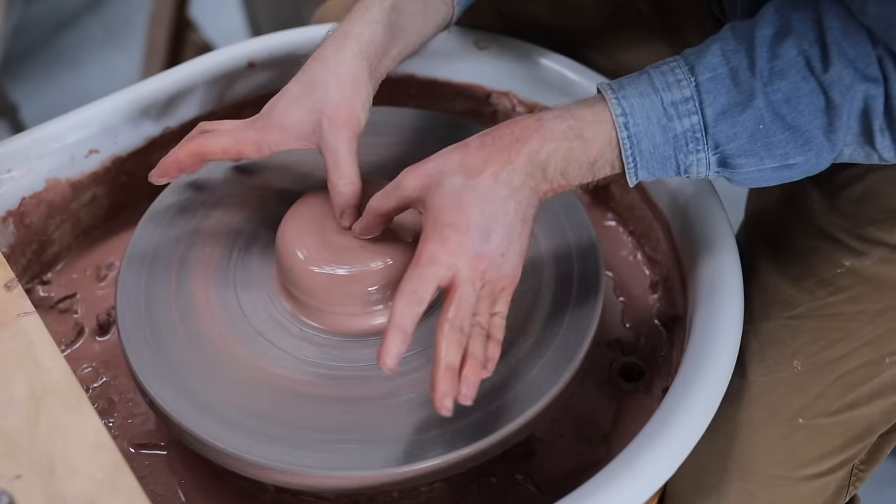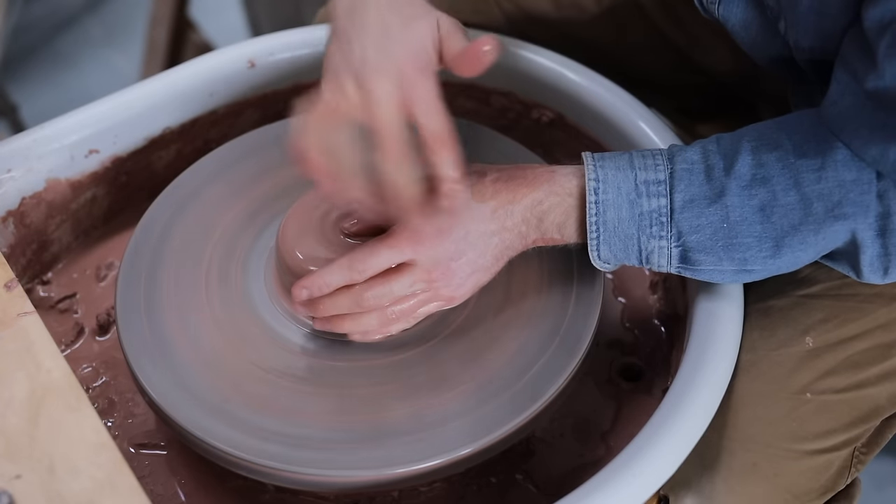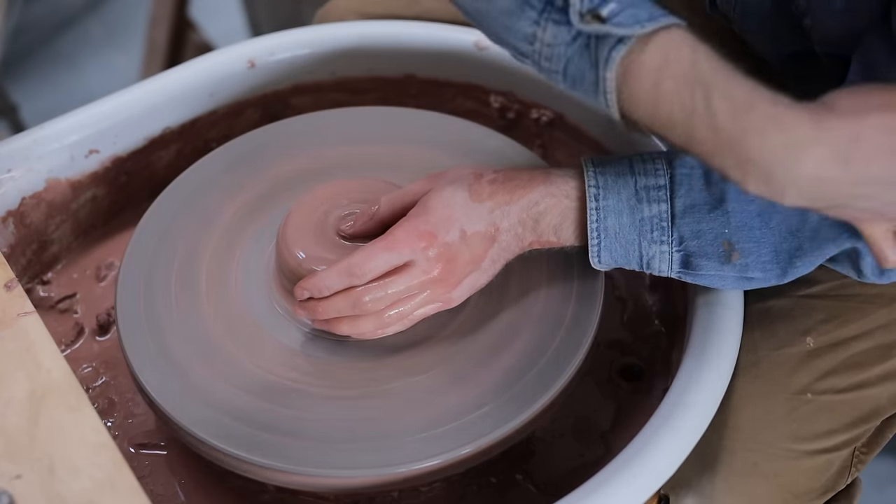Just like when you're centring, tuck your left elbow into your torso, squeeze your hand around the lump of clay, and make sure your arm is pushed against the plastic wheel tray.